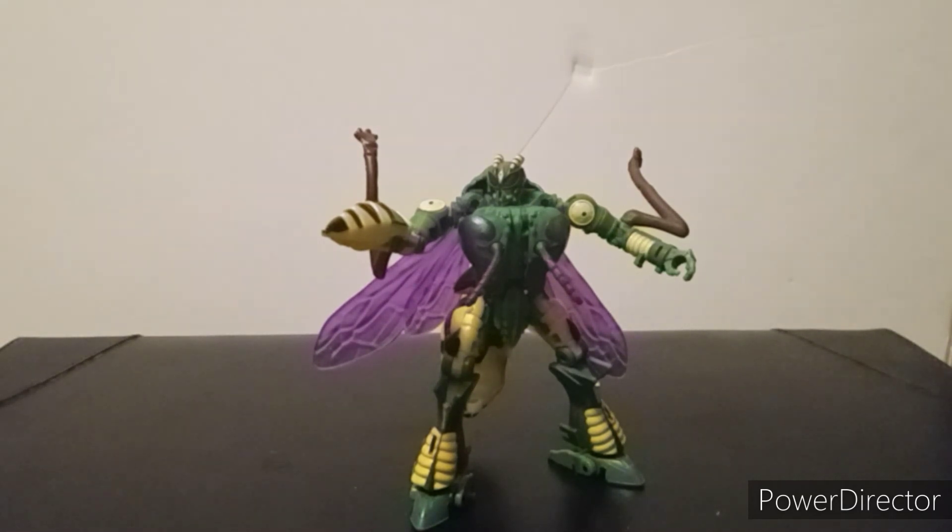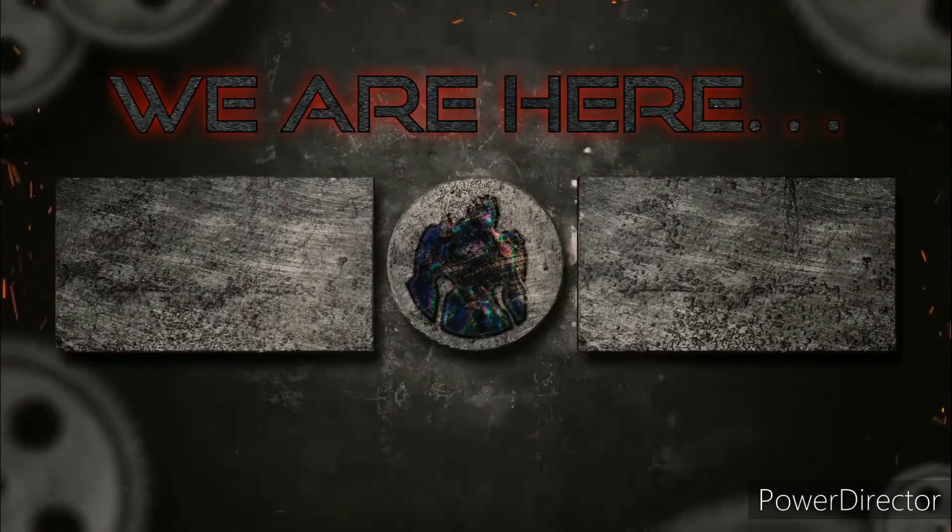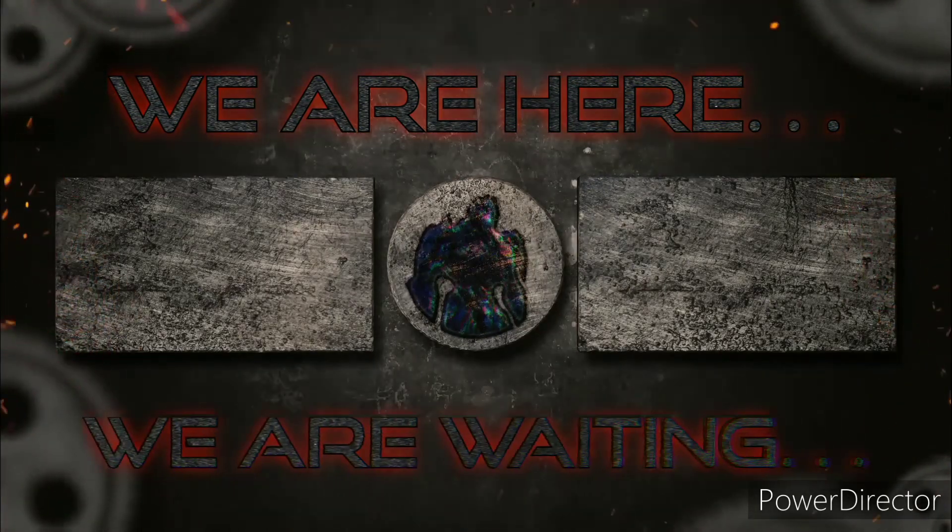Don't forget to follow me on Twitter, Instagram for vlogs, and Reddit — links are down in the description below. That's it for the Transformers War for Cybertron Kingdom Deluxe Class Waspinator. This is Lucas saying: remember, we are here, we are waiting.